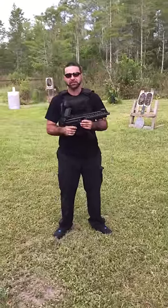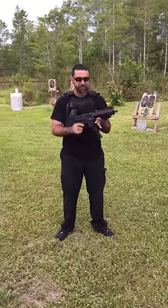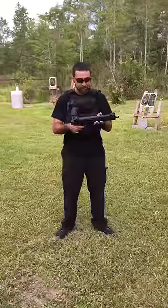Hey guys, Matt from Florida Gun Classifieds here. We have the Sig Sauer MPX pistol. This guy is a pretty remarkable pistol here.